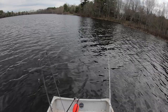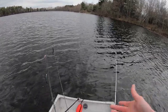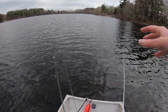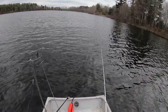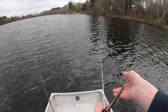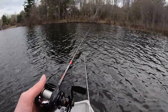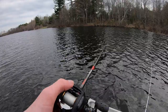I forgot to turn on the GoPro for a while there — I don't know how much I missed. We've gotten five so far on the Bandito Bug and it's been going pretty well. I also deleted some footage, so not doing great. Daniel switched up to a Bandito Bug as well, so we got two Bandito Bugs rolling now. Daniel's throwing one on a bullet weight and I'm throwing one on a shaky head.